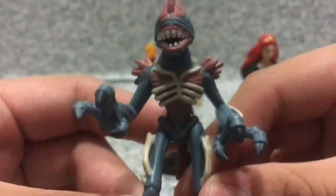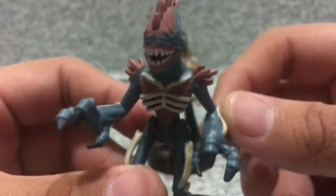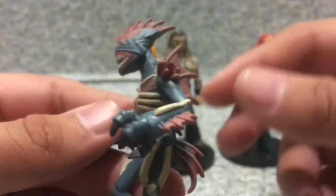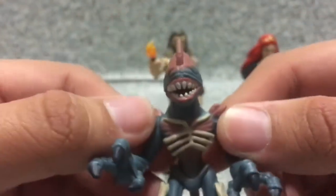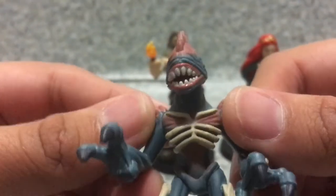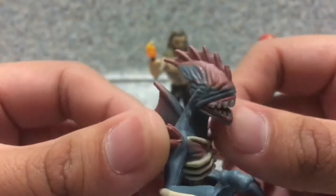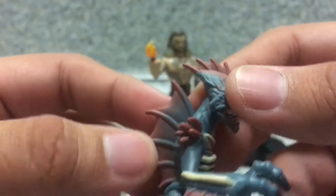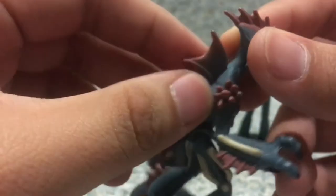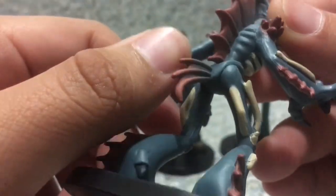Now let's look at the Trench Creature. When I first saw the trailer, the Trench Creature looked like one of Orm's henchmen, but I have no idea — I've never seen the movie and the movie hasn't come out. Take a look at the Trench Creature. The head sculpt looks creepy — you can see some teeth inside and what looks like a tongue. The fins look really cool. The back fins are pretty much a separate piece, and the tail fin is a molded piece.